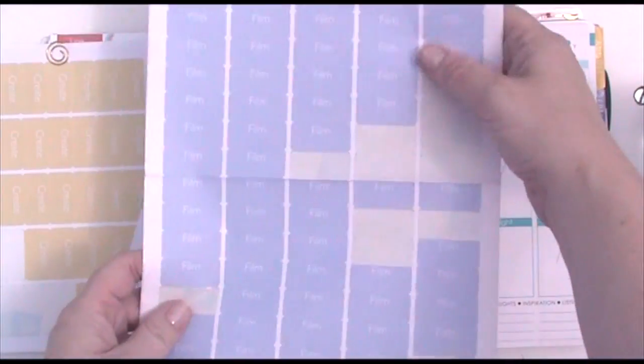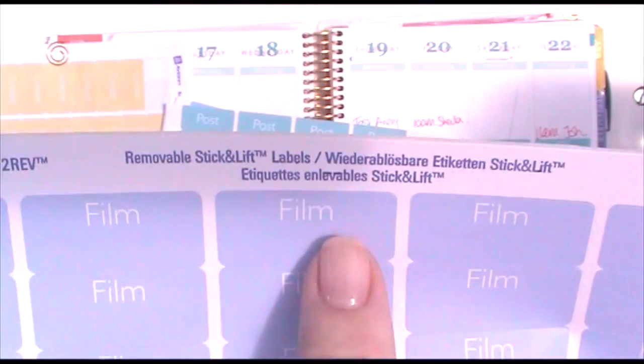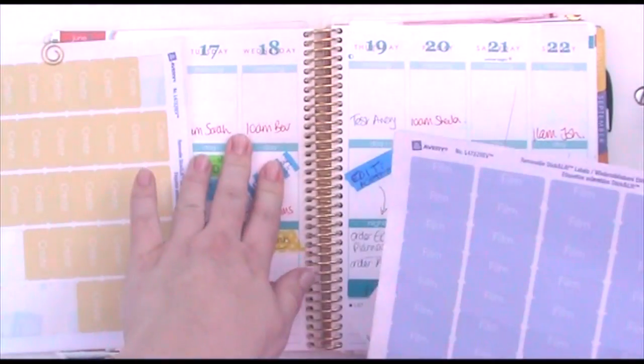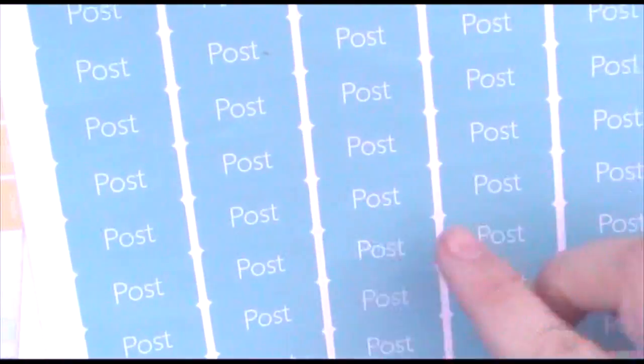I've got the film sticker here — it's folded in half to fit. There are 80 on one sheet, so there's plenty. I followed Erin's style of using a colored background with white writing, which I think works really well. You can see I've put the word 'film' at the top and left a gap underneath, so I no longer need to write on the planner itself — I write on the sticker what I'm planning to film. That's much better, and it keeps things neater.